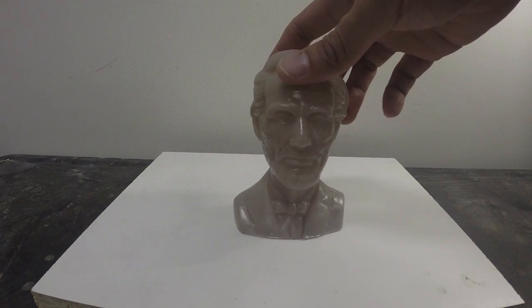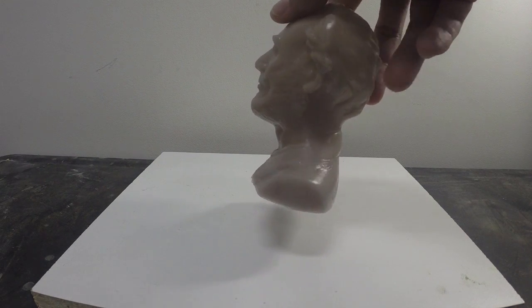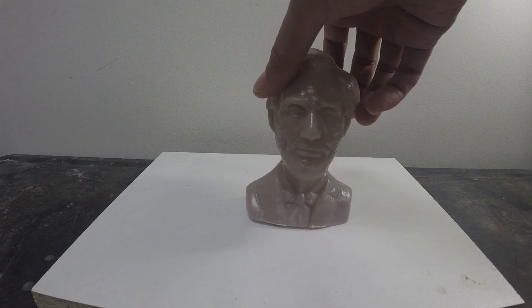What's up everyone, today I'm going to show you how to make a cold cast reproduction of this plastic bust of Abraham Lincoln. We're going to be using products today from a company called Smooth-On.